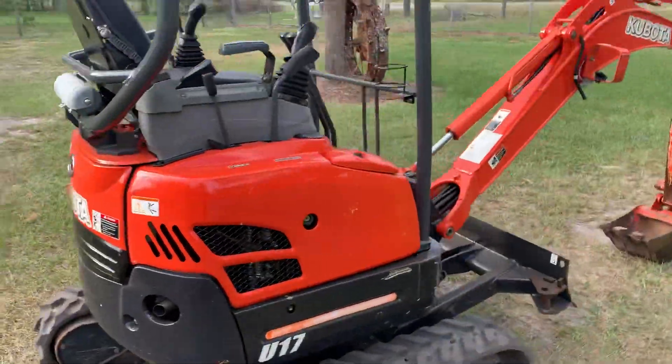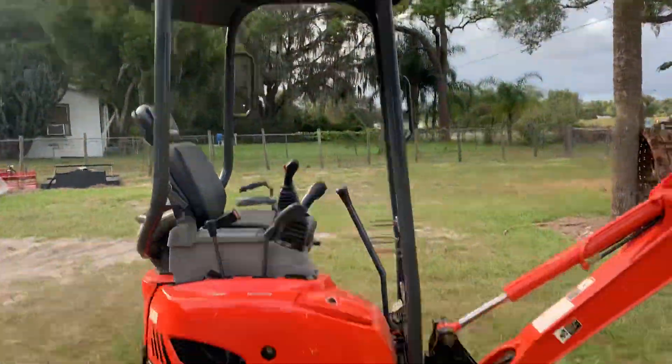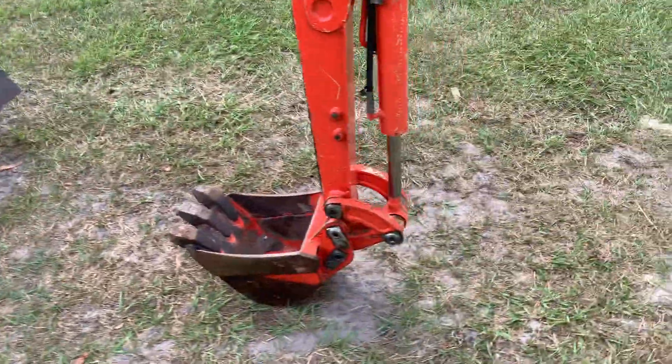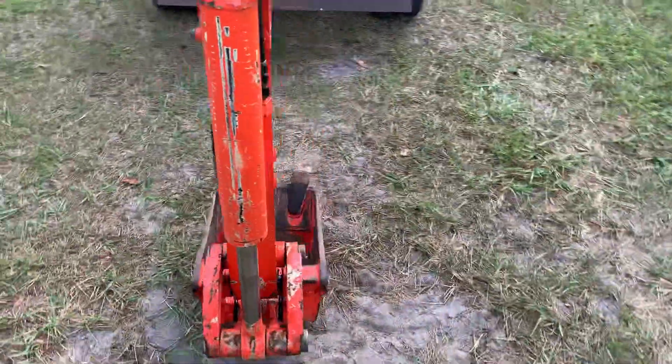This little machine runs virtually good. It's got right at 2,000 hours on it. The tracks look like they've just been replaced. The bucket's decent.